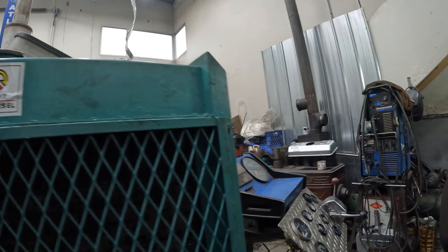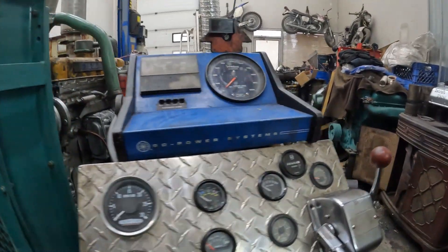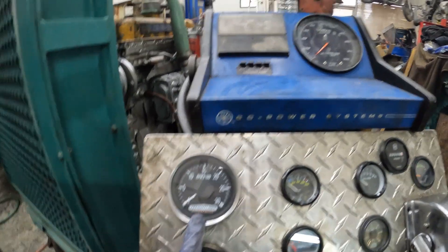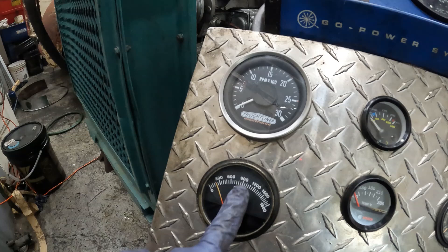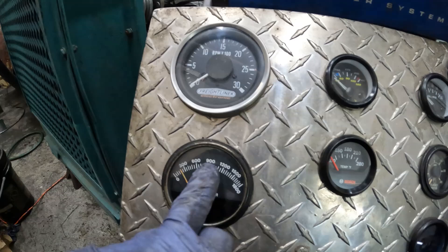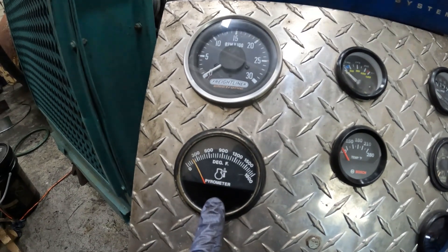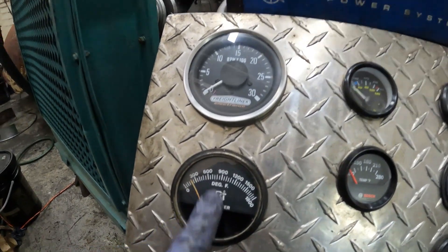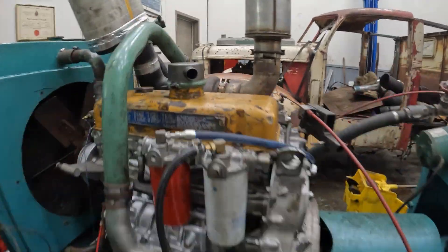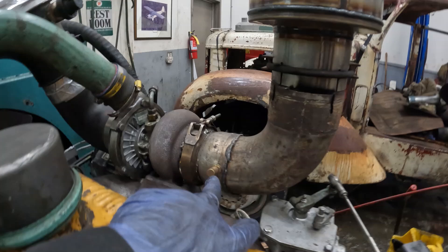Yeah, that was a success. I got some full pulls in. All the instruments worked except the tach — I'll fix that this week. I'm not so sure about this still at 900, even with the 90 E85s. That's pre-turbo. For the next run I'm going to compare the two post-turbo. I have a post-turbo fitting right here.